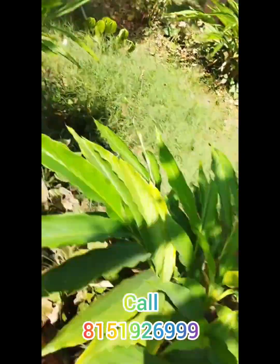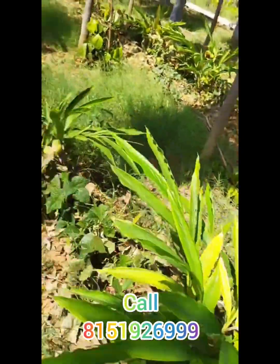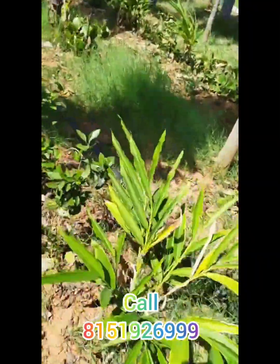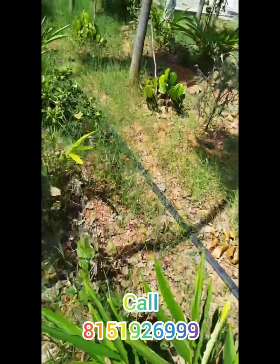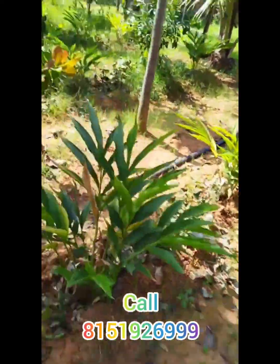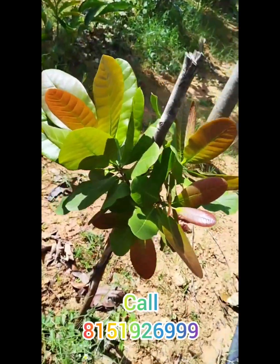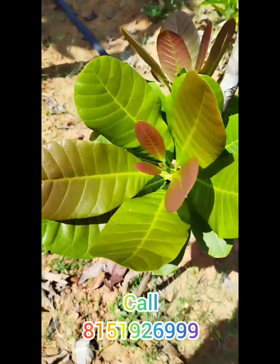It is a very good crop. This is a good crop. It looks like a small crop. This is the result of the product.